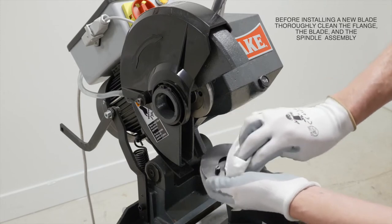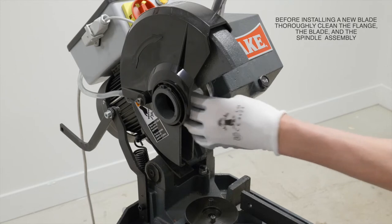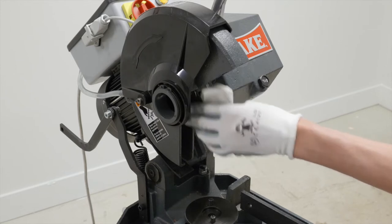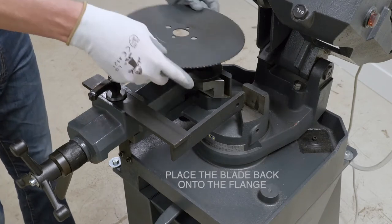To avoid this type of backlash, before installing a new blade you want to thoroughly clean the flange, the blade, and the spindle assembly. Next, put the clean blade back onto the flange.